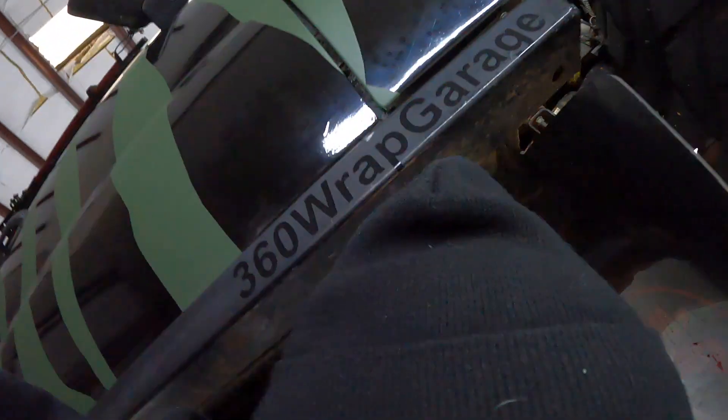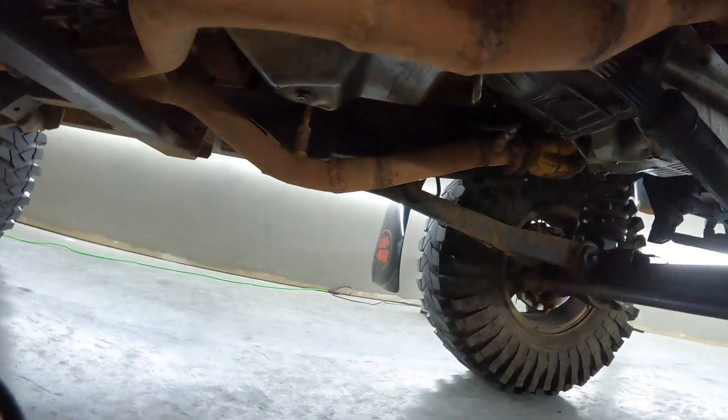I decided to buy my own welder — I ended up getting a tape welder — and learn how to weld and do it myself. And that's what I ended up doing. I'm going to show you part of that.